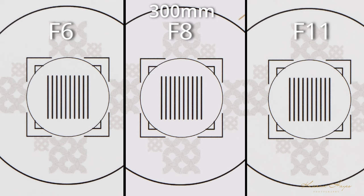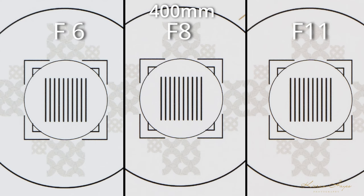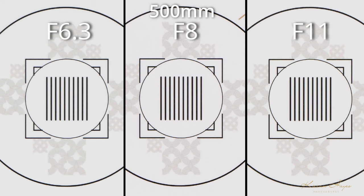At 300mm, again we have three shots at f6, f8, and f11, with f8 being ever so fractionally better than f11, and f6 as expected slightly soft — but that's what you'd get from any lens shot wide open. At 400mm with shots at f6, f8, and f11, f8 is the slightly sharpest option again. Stopping down by approximately one stop yields far sharper results. At 500mm, shots are at f6.3, f8, and f11, with f8 and f11 being very close, but f11 having a slight edge. f6.3 is just a small bit soft.